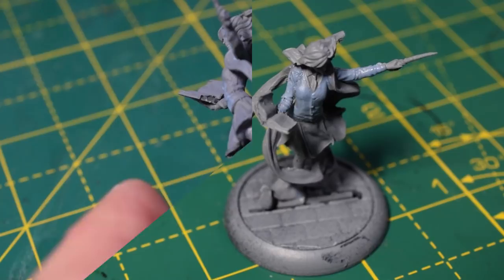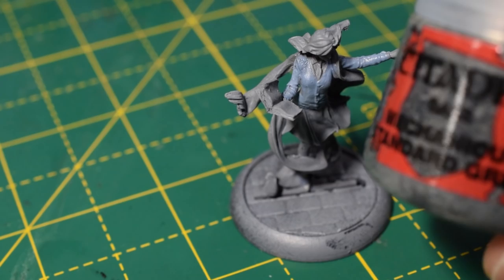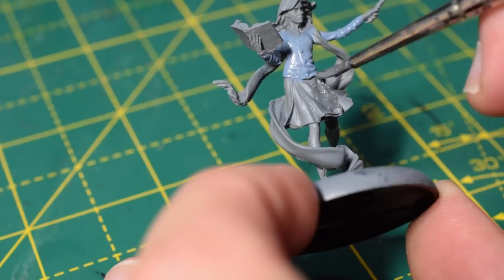The next base coat is Mechanicus Standard Grey for her skirt. I've thinned it out just a little bit more than the Russ Grey, as this is a base paint — it's a little bit thicker in pigment — so it just requires to be thinned out a little bit more.